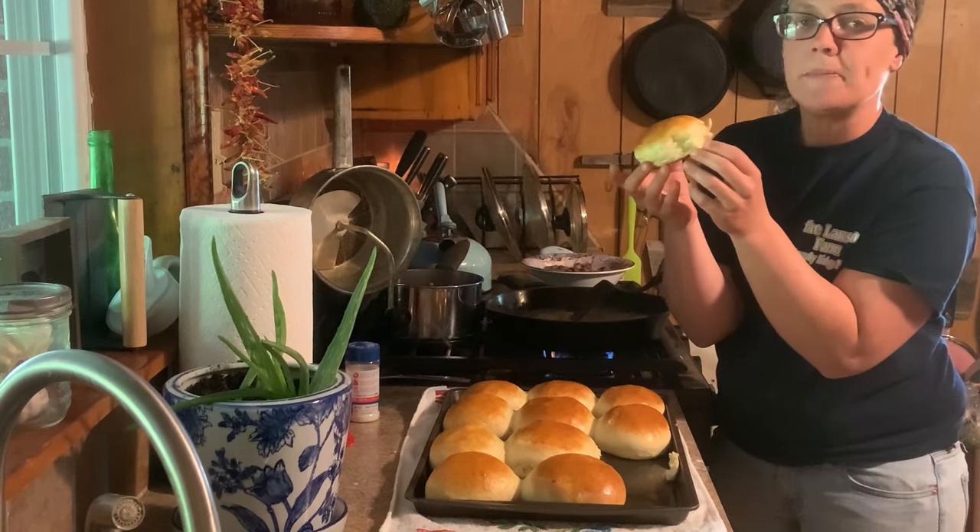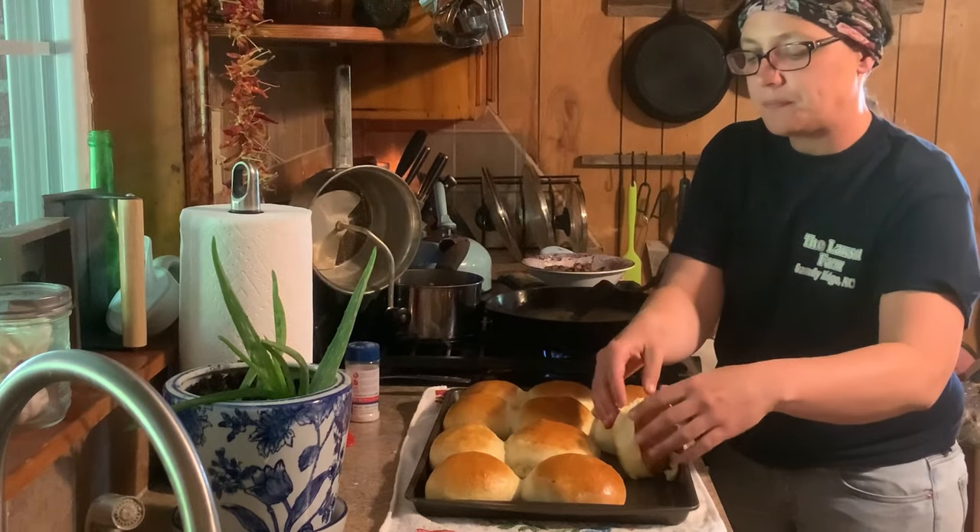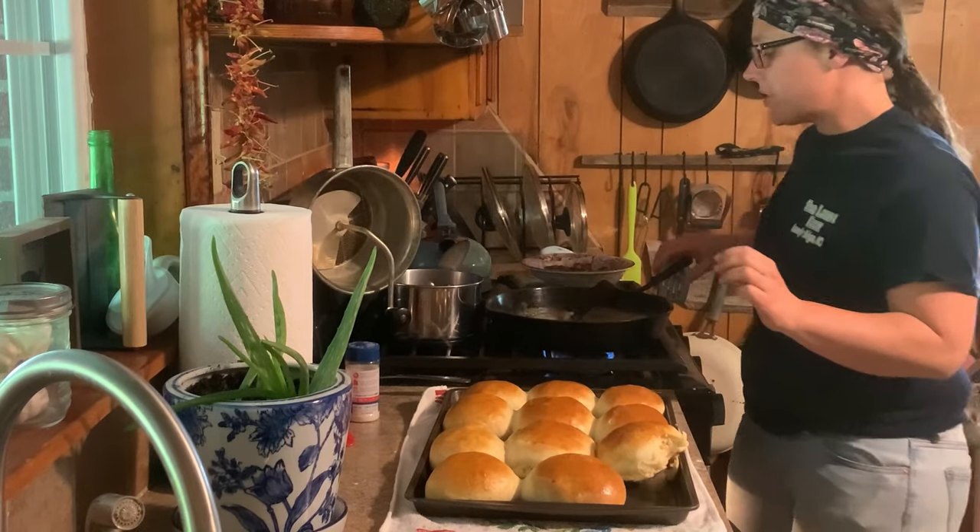Oh my gosh, I mean like the softest yeast rolls. Hey y'all, it's Megan. Glad you're back and joining me today. Today I'm going to show y'all how to make some quick yeast rolls. There's nothing better than a good delicious yeast roll, especially when it takes half the time.